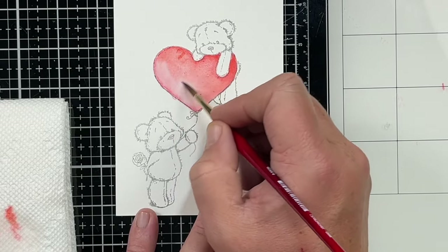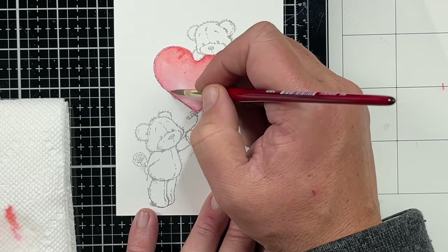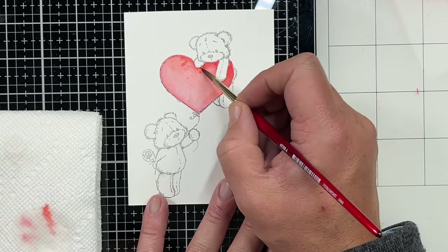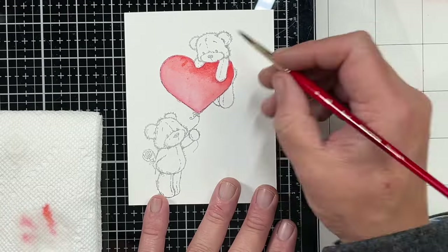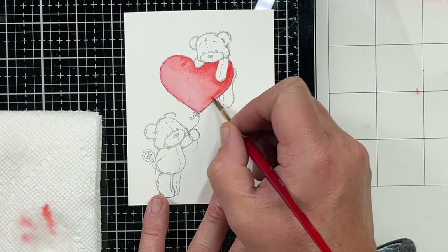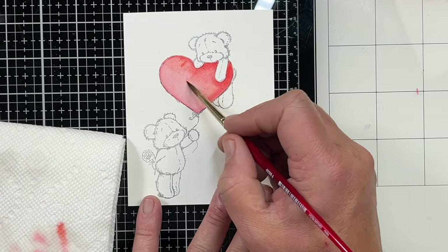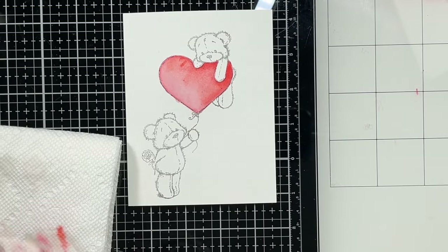I'm leaving that other color underneath. Distress Inks are made to work with water, so they are translucent just like your regular watercolors are. We're going to add a second layer just to intensify the Candied Apple a little bit — I wanted it just a little bit brighter. I did dry in between. So we're going to blend that out and then we're going to start to work on our bear.